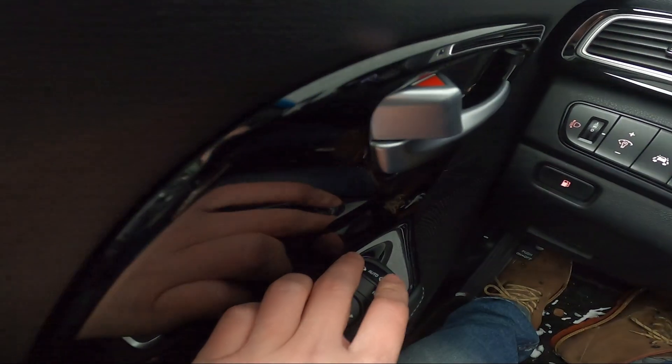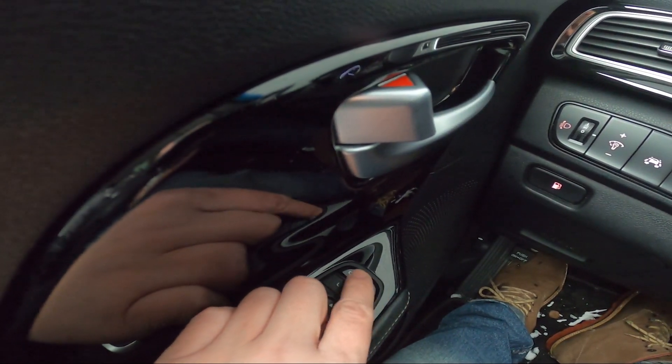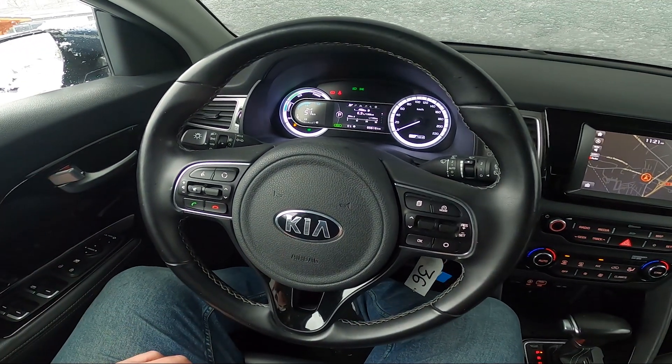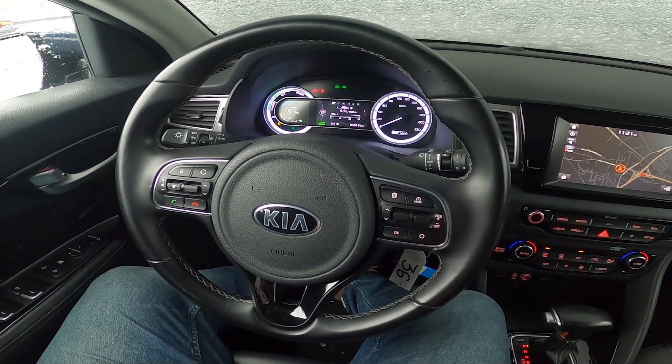To enable auto closing set it to the middle position. And that's basically it. If you find this video helpful please leave a like, comment and subscribe.